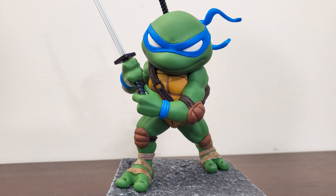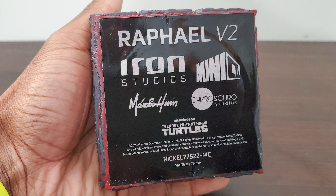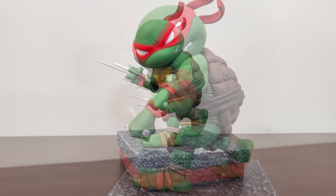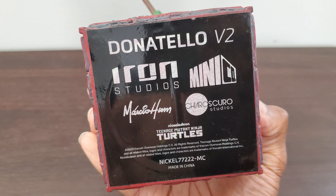I like Ninja Turtles, and the price point is generally fairly low — I want to say these sit between $30 and $40 for these Mini Co things from Iron Studios, but don't quote me on that, fact-check it. Much like the last video, a lot of what I talk about normally goes with pictures, but this time it'll just be a visual walkthrough to give you an idea of what these turtles actually look like.